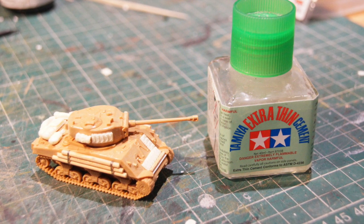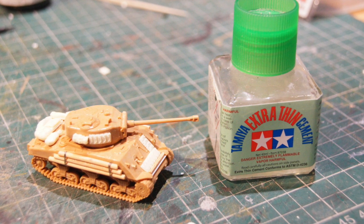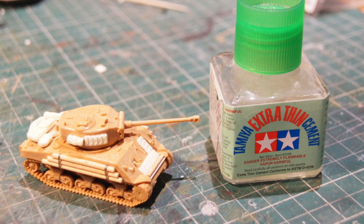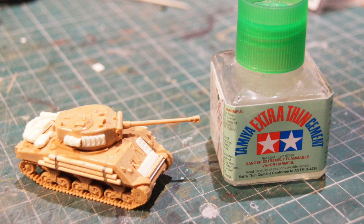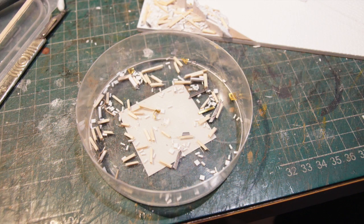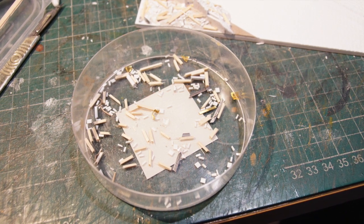And as you can see with the Sherman, I managed to track down some resin parts — some track and stowage items — and I've made the additional ad hoc armour out of cocktail sticks. So that forms the logs on the side of the hull and on the front of the hull as well.